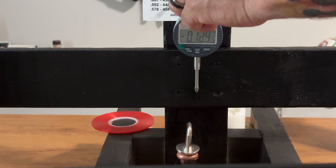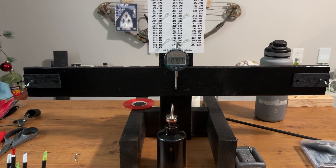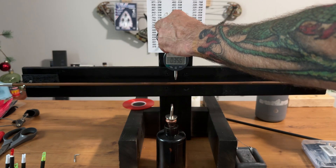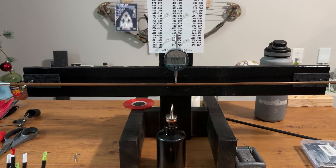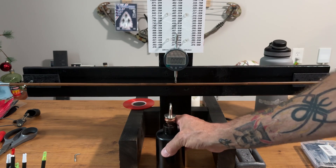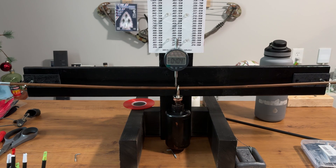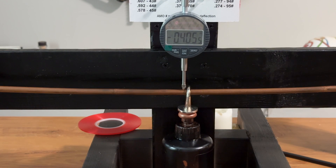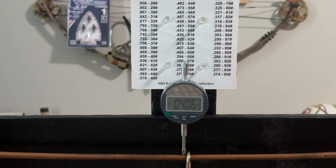Let's try this with a bamboo arrow. Now I've tested a few of these spines so far, but I haven't done all of them yet, and I've got another shipment coming in so I'll be wanting to test those as well. Same procedure — put the arrow in, get it as even as you can on either side. Zero it out, take your 1.94 pound weight, get it in the center, let it come to rest, and let's see what we have here — 405. So if we look at our chart between 400 and 407, that's going to give us a spine rating of about 65 to 64 pounds on this particular bamboo shaft.